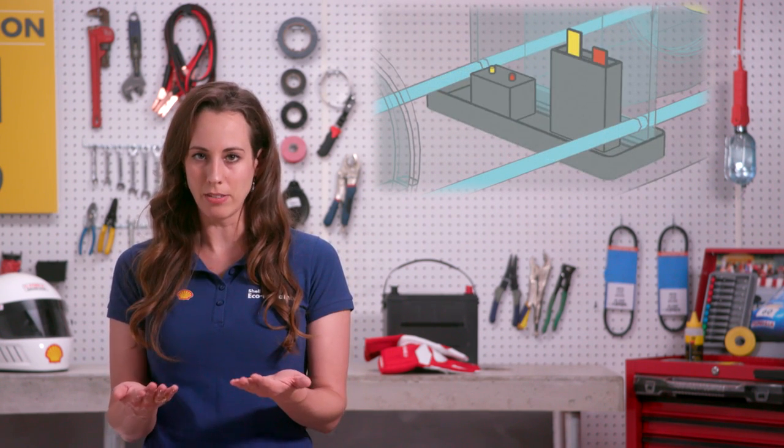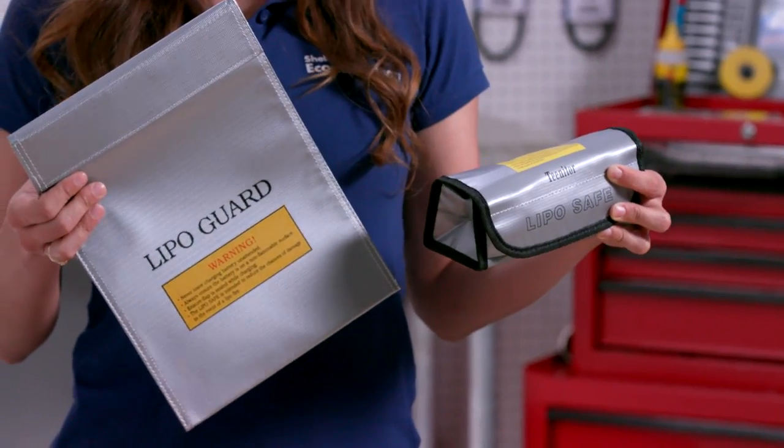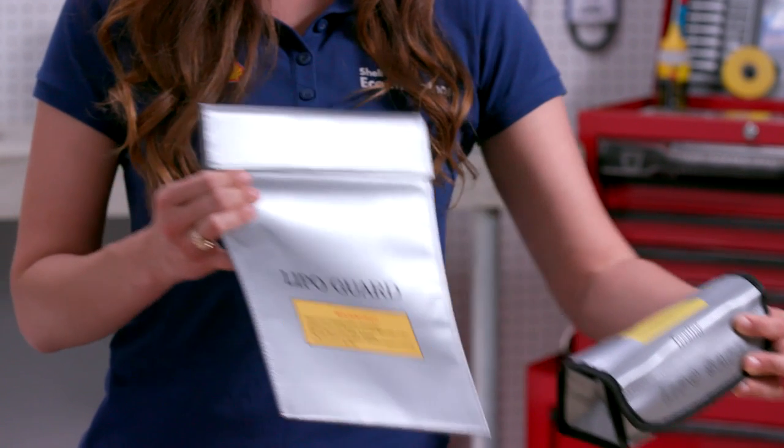Our third tip is about mounting. If you have a lithium battery, please ensure there is a solid metal tray mounted underneath the battery. Or you can enclose the battery in a lipo bag so that in the event of a fire, the battery does not burn through the vehicle and drop to the ground.